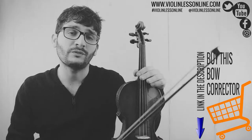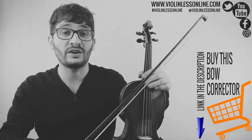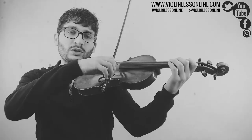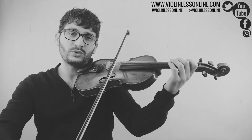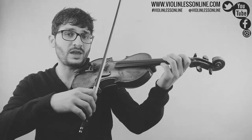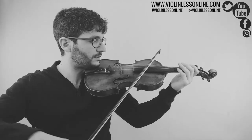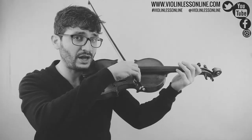Probably as a beginner, one of the most difficult things to learn is the bow direction. That means that as a beginner when you play, you usually don't know exactly how to make a straight bowing. Usually beginners make mistakes like that, or the other way around.